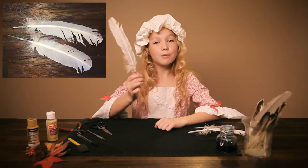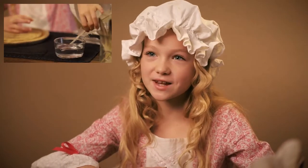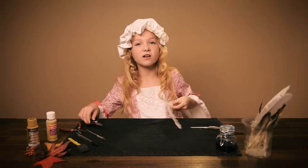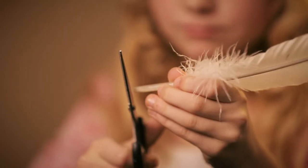I promised you a modern version too. The first steps are the same — soak the quill in warm water for about 15 minutes. And this time, when you take it out of the water, take scissors and snip off the end of the quill.